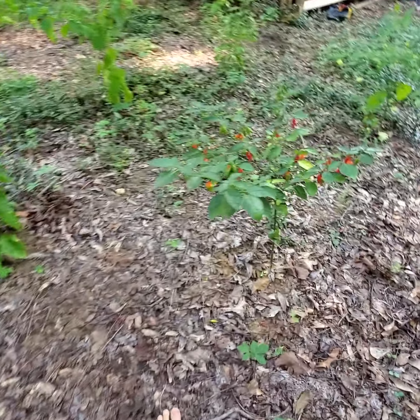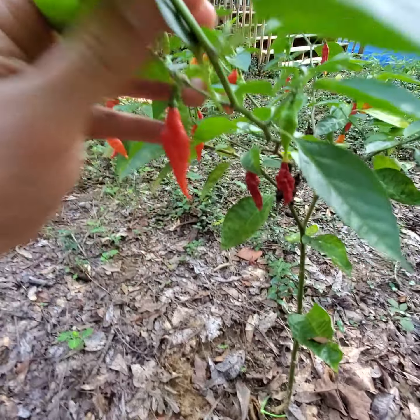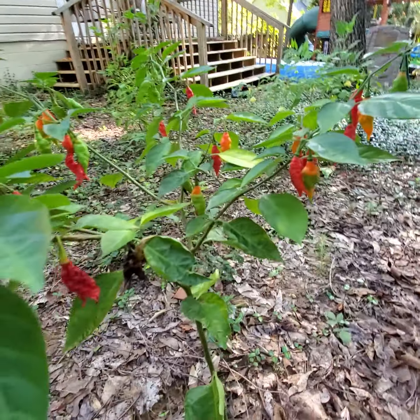I should remember the name of these — the Serrano. Yeah, these have done well. I've not really enjoyed the flavor on them, and the pods, as you can see, are quite small but quite prolific.